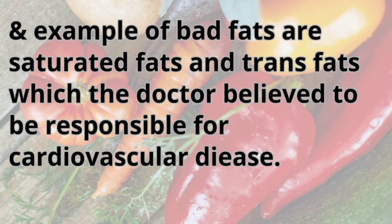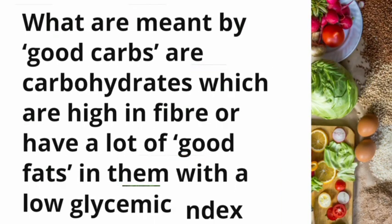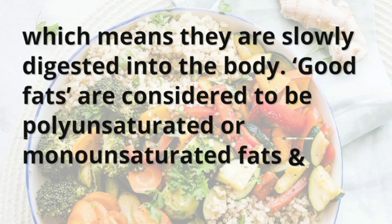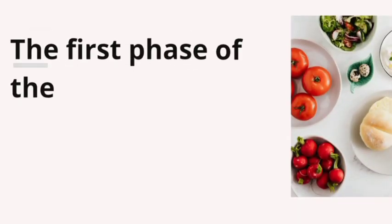An example of bad fats are saturated fats and trans fats, which the doctor believed to be responsible for cardiovascular disease. Good carbs are carbohydrates which are high in fiber or have a lot of good fats in them with a low glycemic index, meaning they are slowly digested into the body. Good fats are considered to be polyunsaturated or monounsaturated fats and fats with omega-3 fatty acids.